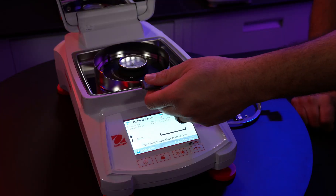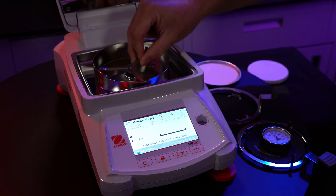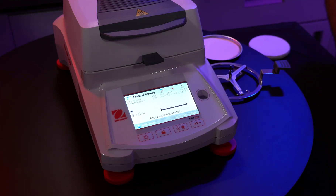Remove the temperature calibration tool. Be careful, it is hot. Place the pan support back onto the balance. Place the sample pan holder back into the unit. Hit exit and now we're ready to begin testing on samples.